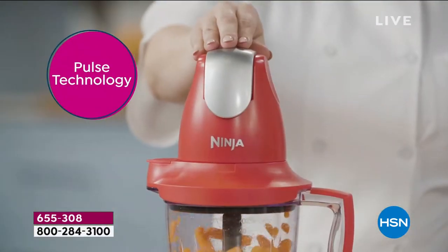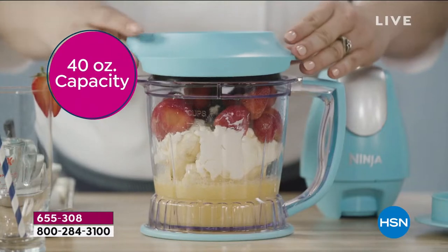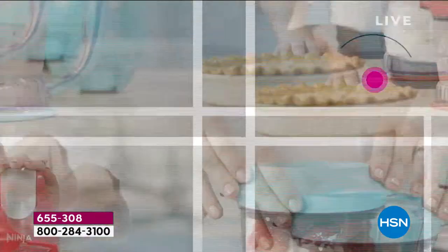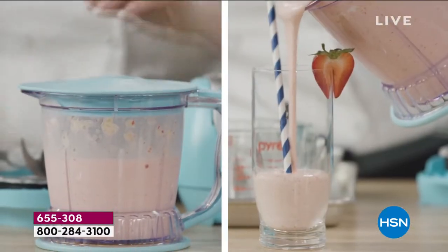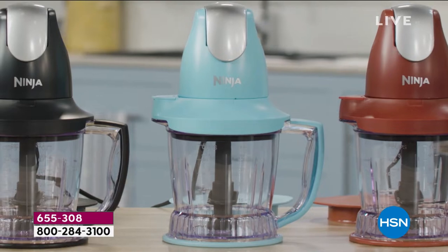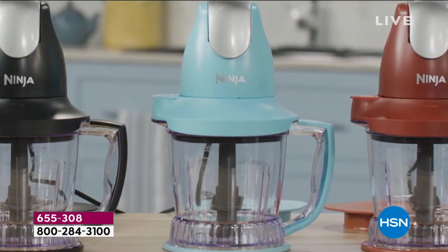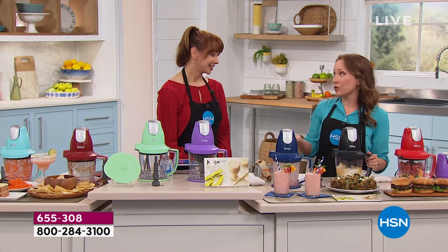And when talking about gifts — it seems like everyone's having babies right now, so there's always a baby shower to go to. Tamara was saying she would love this to make food for her toddler, but it's not just a one-stop shop — it can also be her own blender, her own food processor. There are so many different things you can do with it. It is such a great gift item.